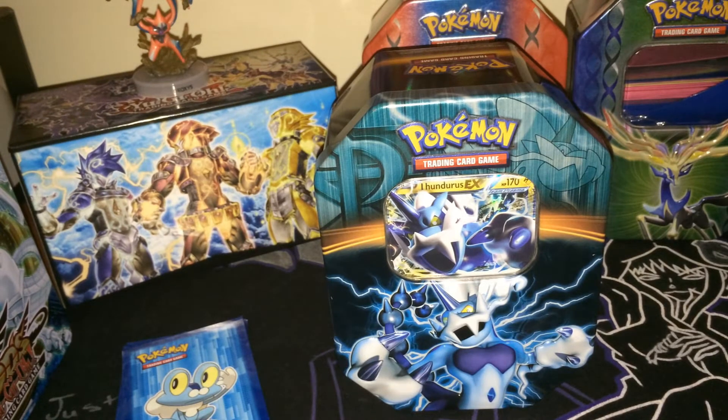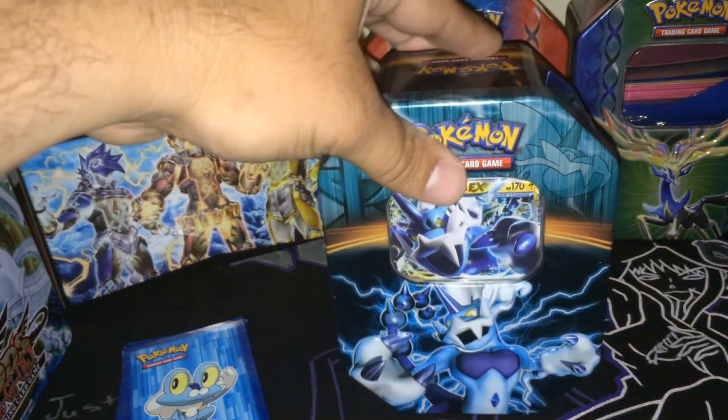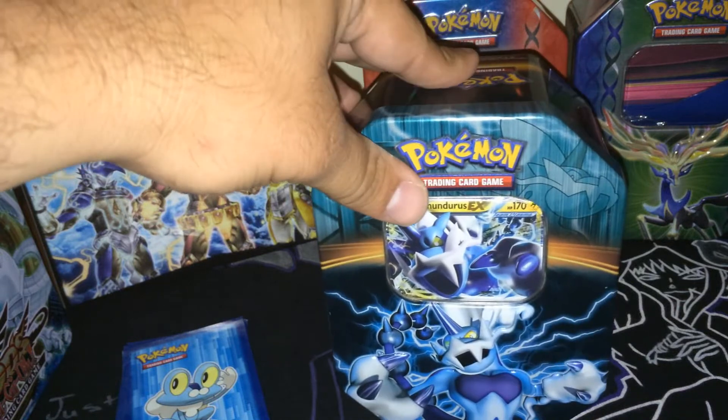Hello everybody, welcome to Love Shack TCG. My name is Braden and today we're going to be opening the last in our Team Plasma series of tins: Thunderous EX.